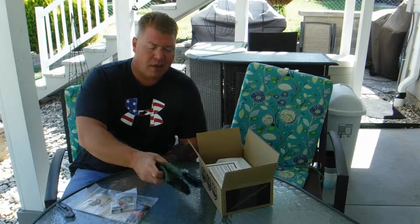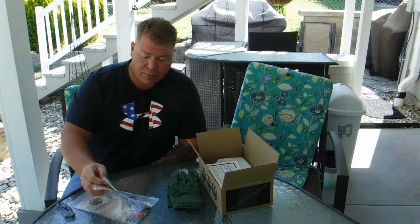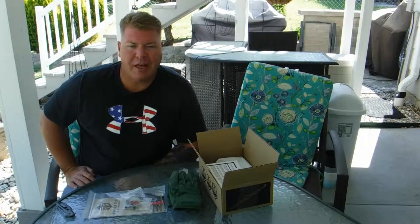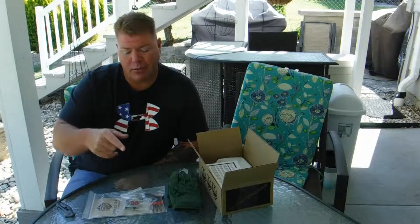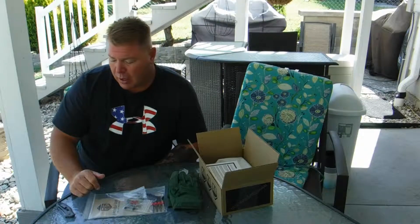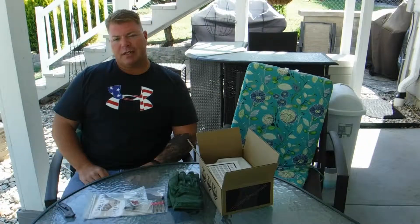Honestly the gloves are probably the only things I'm going to use, so keep your eye out — you might see some of this in the Grunt's House giveaway, which we try to put out every couple months. Hit subscribe, hit like, hit the notification bell so you can be aware of whatever videos we put out and don't miss out on the giveaways. Tell me what you like, tell me what you don't like. Until then, see you next time.